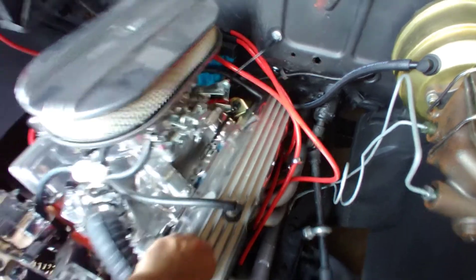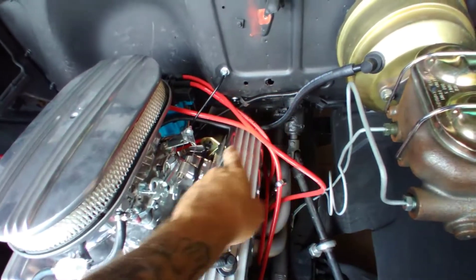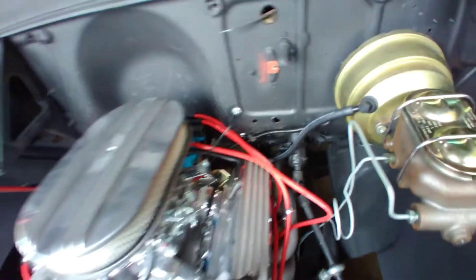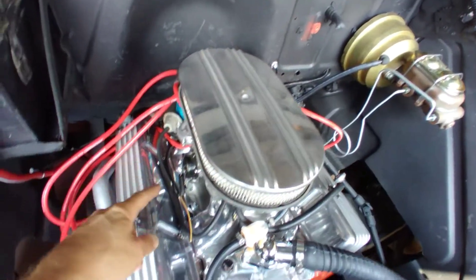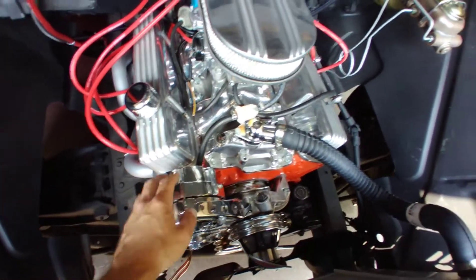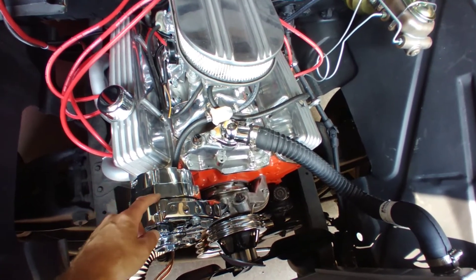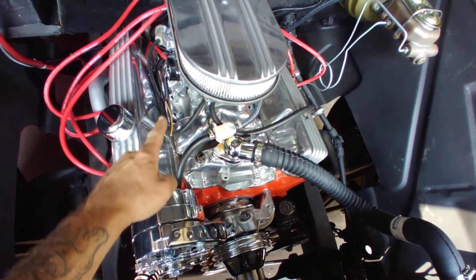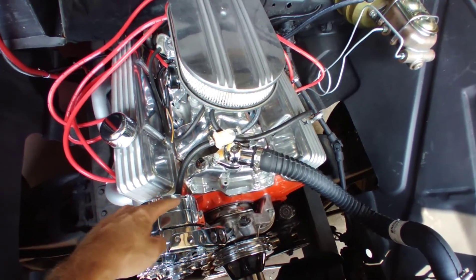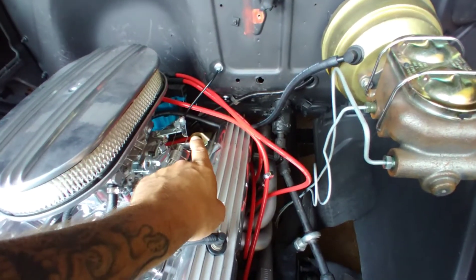The reason that was happening was because I was running everything on one wire coming off the ignition. I had an accessory wire that kicked on my distributor, powered my electric choke, and then continued to my alternator. The problem is your alternator will back-feed power back to the distributor after you turn the key off, so your car won't shut off.